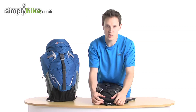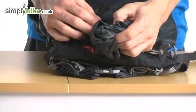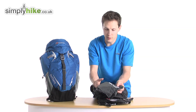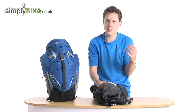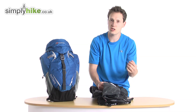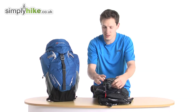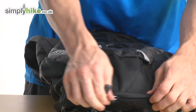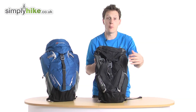The rain cover itself is stored in the bottom part of the rucksack, nice and safe and secure, tucked away so it won't interfere with any storage. It's your basic cover for the rucksack — if it's absolutely hammering down with rain or just a bit windy, wrap it around, pull the cord, and keep everything nice, dry, and secure. It's really easy to put away too — just roll it up and stuff it in the bottom.